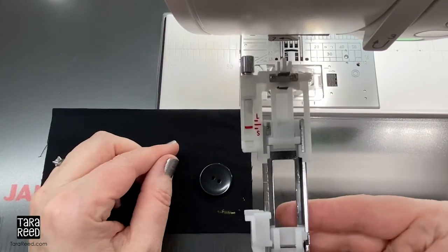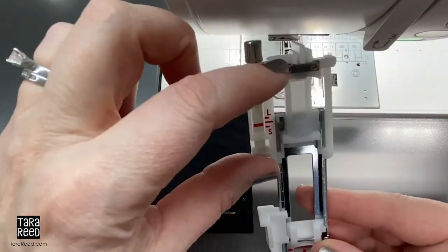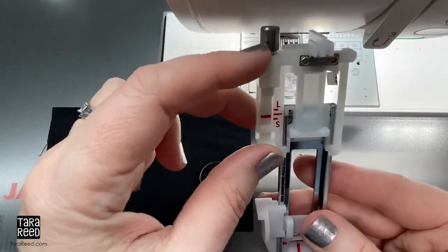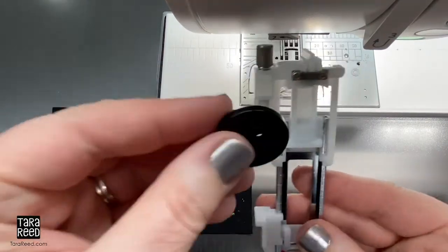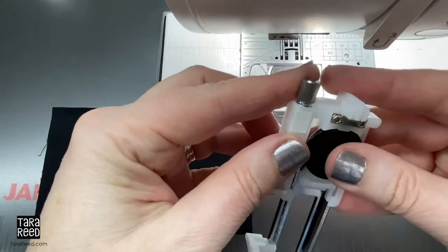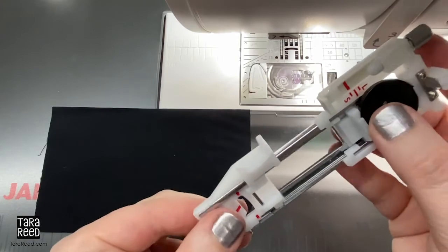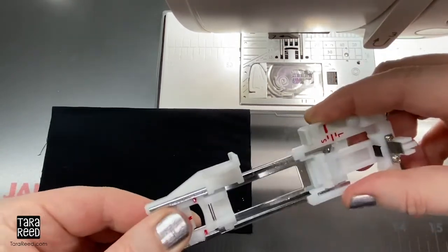So this is the foot. I haven't put it on the machine yet because it's hard to show you the back. This part is where you put your button so that it will automatically know how big the hole needs to be — you can do buttons up to an inch. So I simply place this button in here and then you just push and it slides. This whole thing slides open and close.